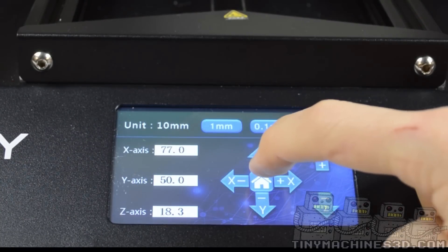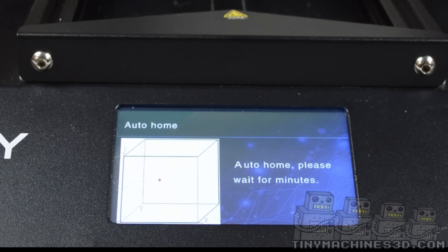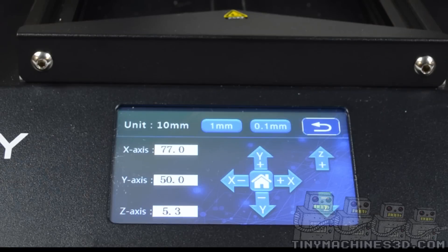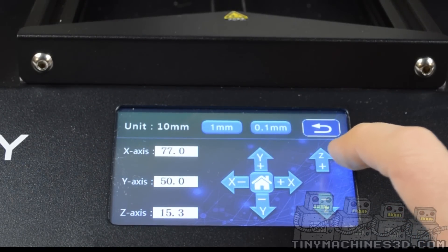Navigate to the move screen and auto home the machine. Raise the Z axis to about 25. This will give you enough room to put the plastic shim under each side to square up the x-axis.